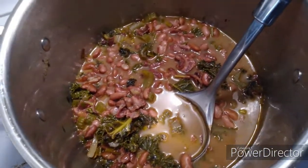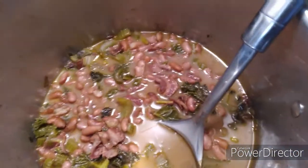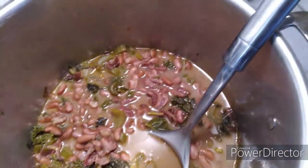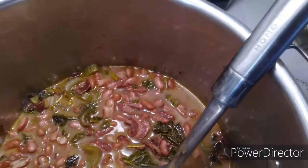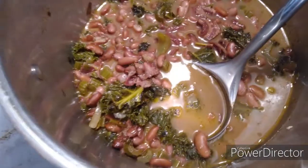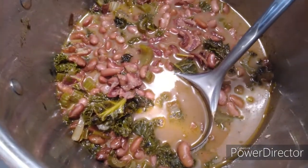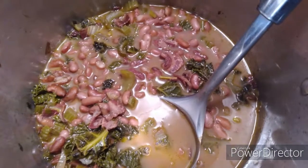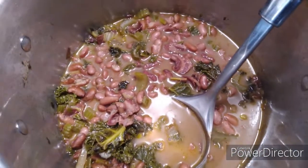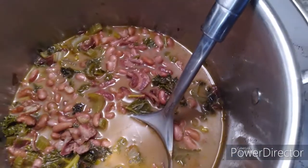I'll link her channel down below. What I did was I added two quarts of chicken bone broth that I make, but first I used grapeseed oil at the bottom of the pan and sautéed cut-up onions — I used half a white onion — along with celery and then garlic. Then I added the two quarts of chicken bone broth.